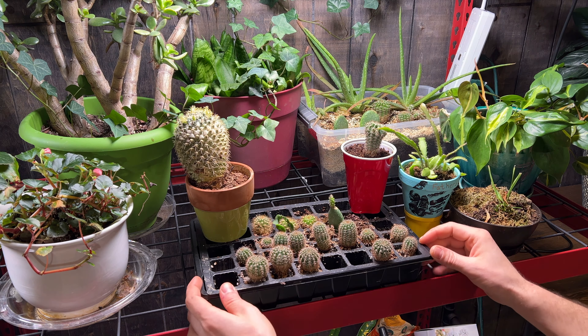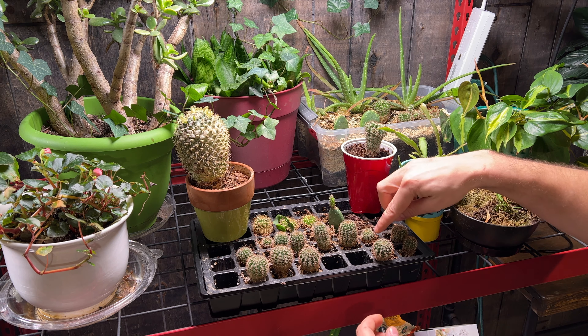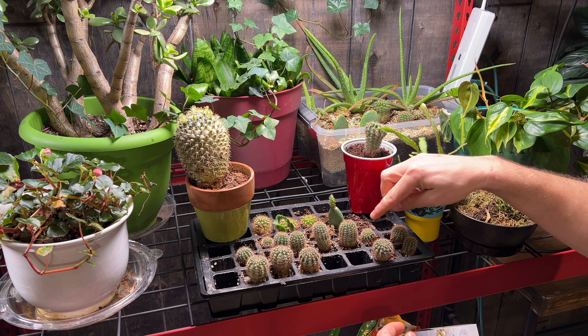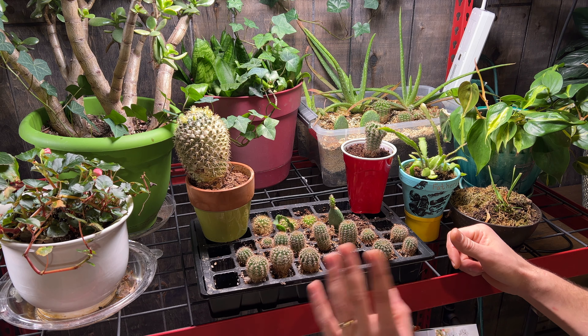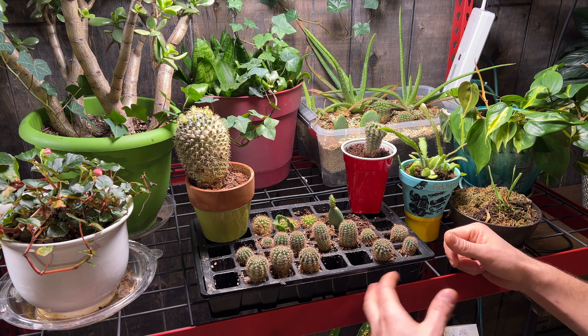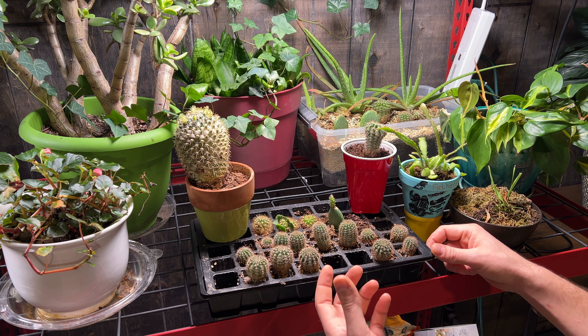These have been growing for about a year. Most of them were about this size, if not a little bit smaller. We've seen some decent growth out of them. Obviously it's going to be slow growth for the first year, and then it will continue to speed up more and more after that.